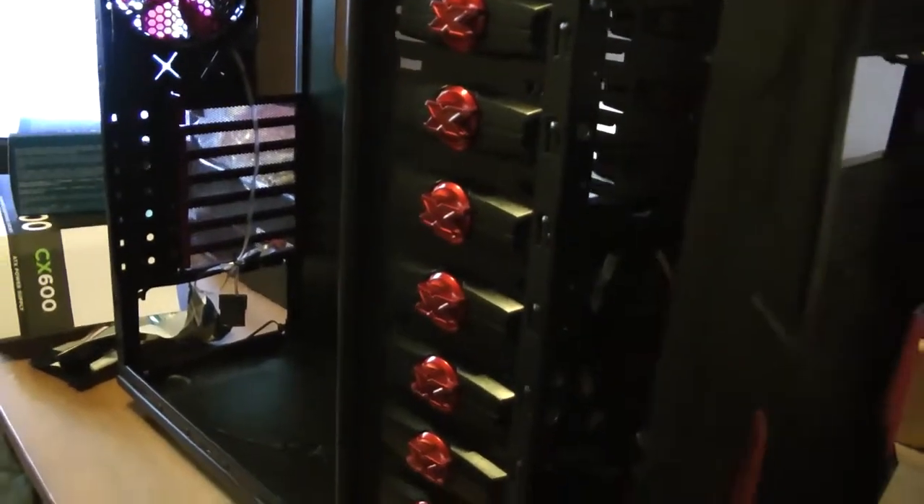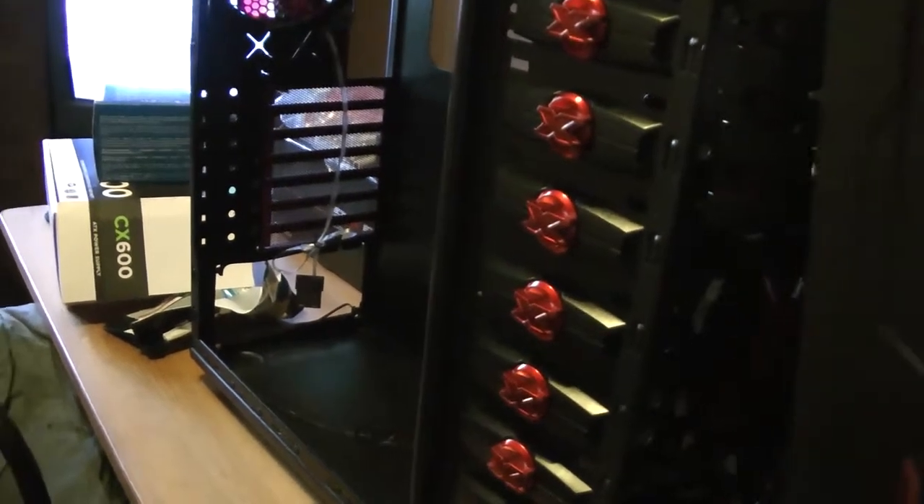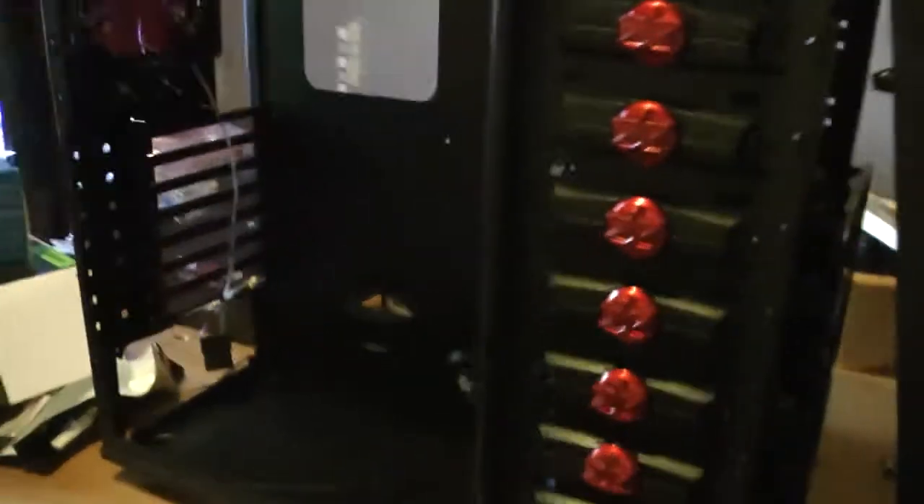The first thing that I like to do when building a PC is fit the power supply and the I/O shield. We'll show you that in a minute - it's an I/O shield. Let's crack on and start building.